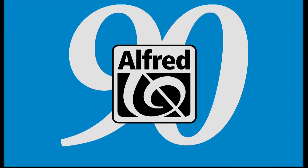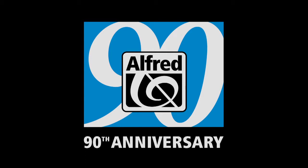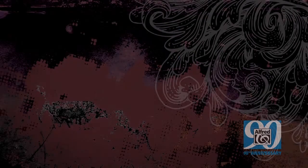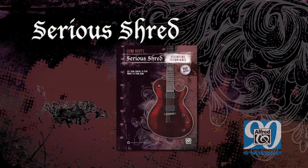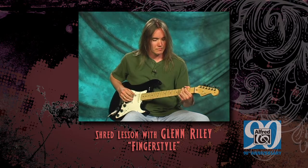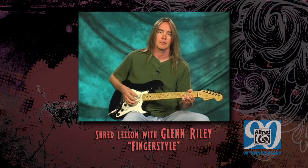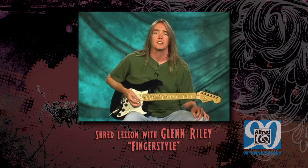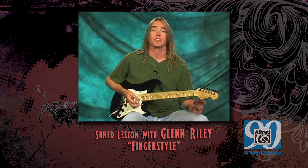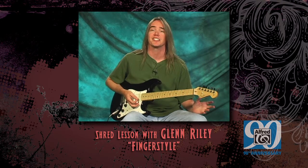Let's go. Welcome to Finger Style. This technique will definitely add some class and some drama to your playing. I'll take you through a couple of right hand fingering patterns and some different approaches to using this technique.